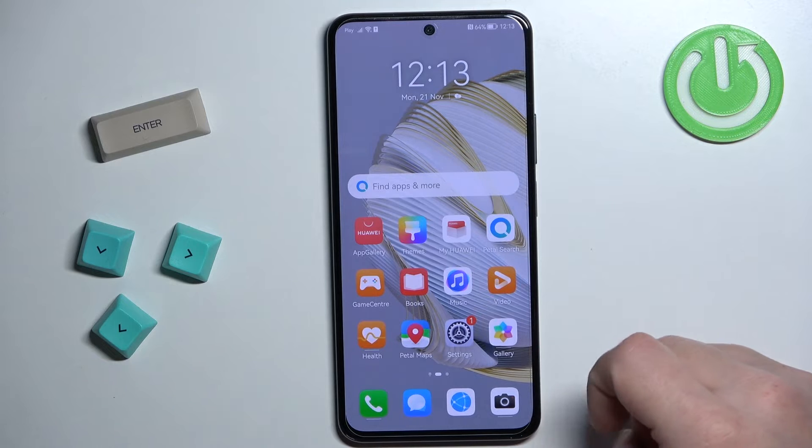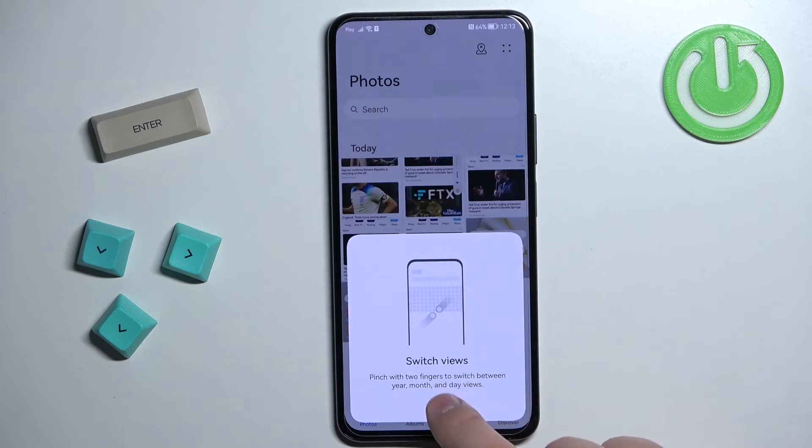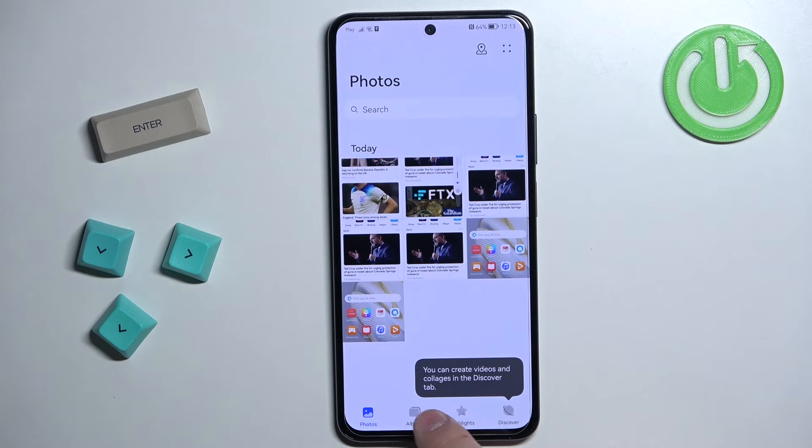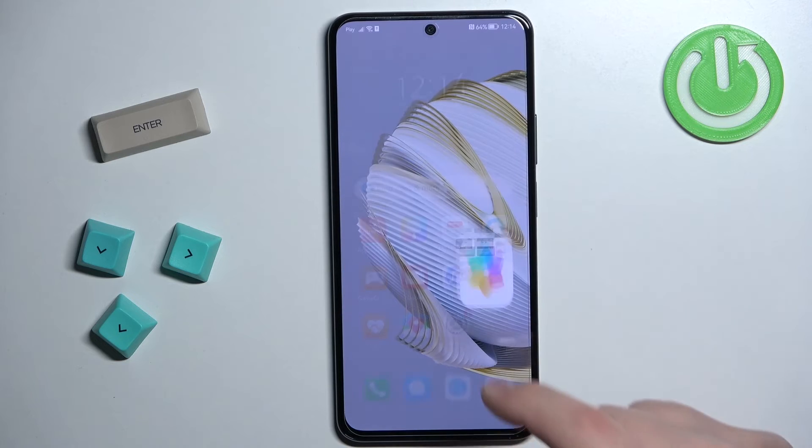And once you're done taking your screenshots you can open the gallery. In the gallery you should have albums and screenshots. And here we have our screenshots that we took.